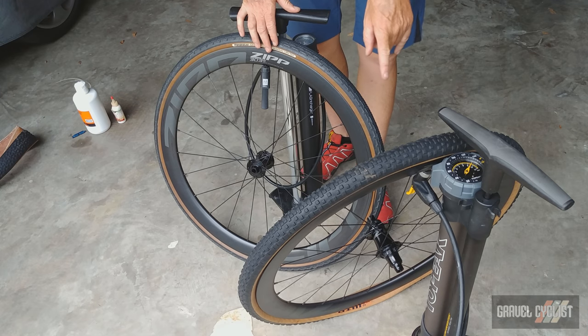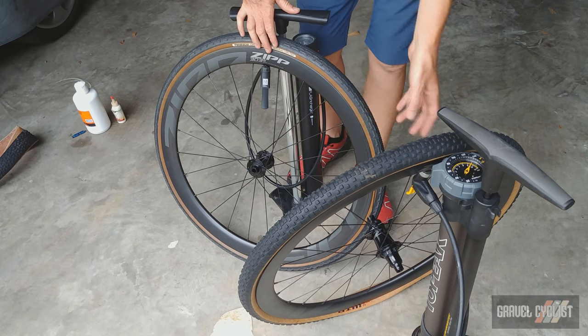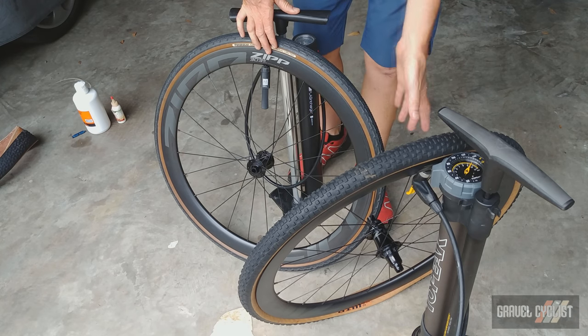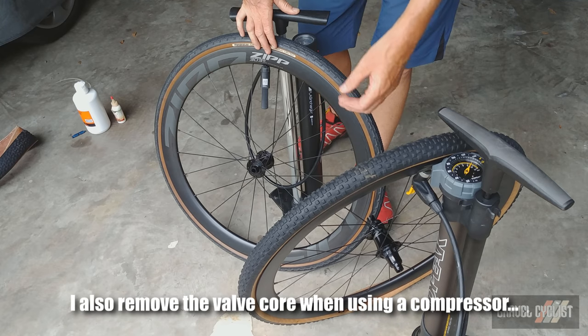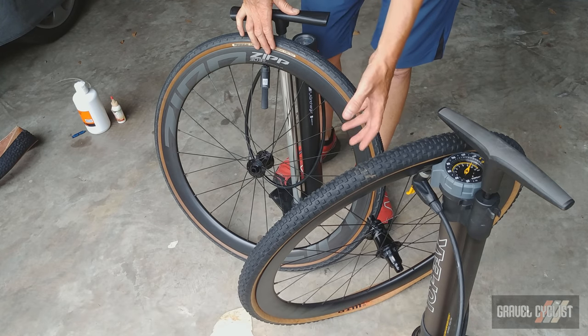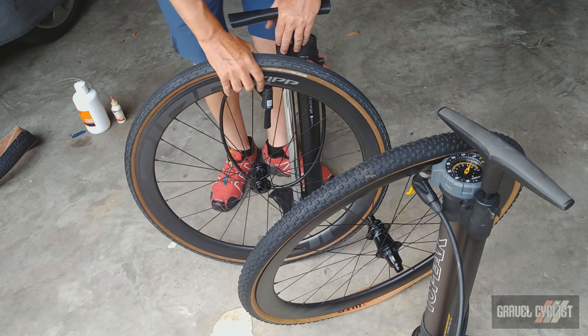Some guys said to me, why do you take the valve cores out to do the inflation? You don't have to. Well, I'm using pumps, not compressors. Compressors force a lot more air, and this is a much more interesting way of inflating these tires. So I'm going to use my method — whatever works.